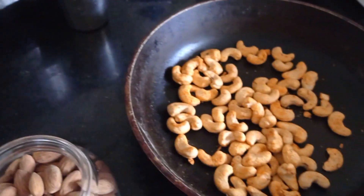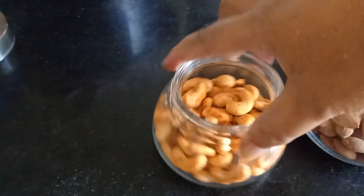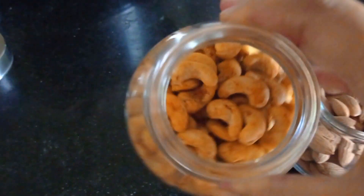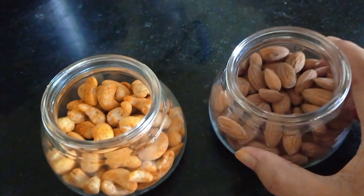Let's put the garlic in the middle of the rice. Put the garlic in the rice. You can add the garlic in the rice. It's a little spicy.